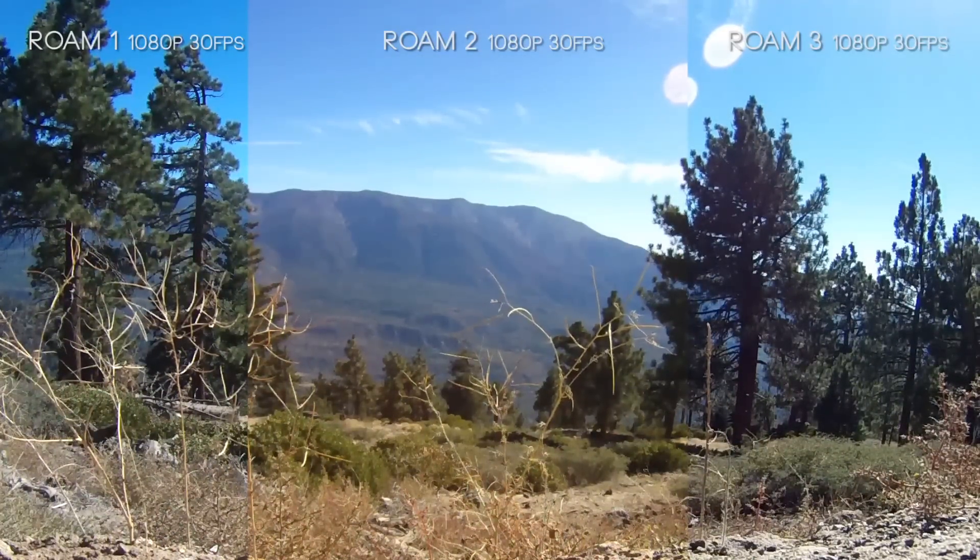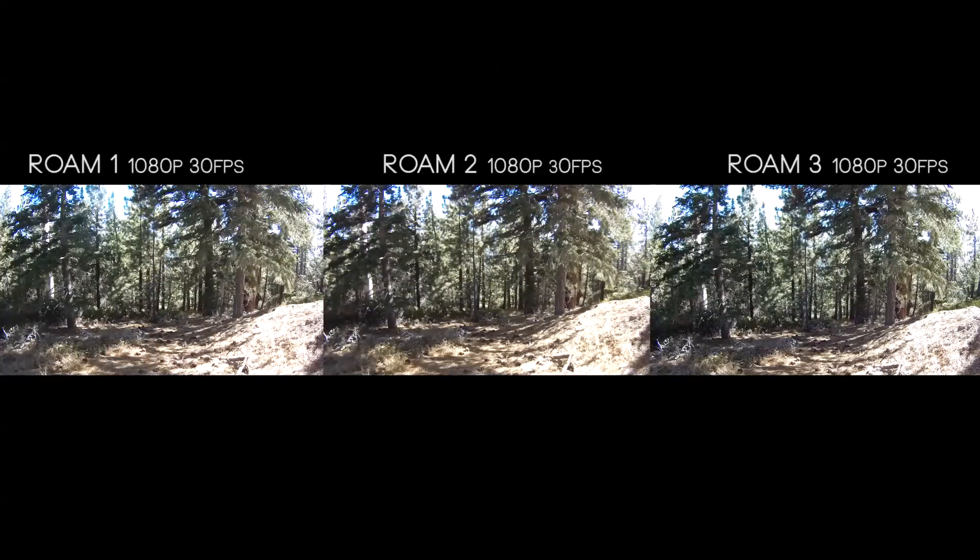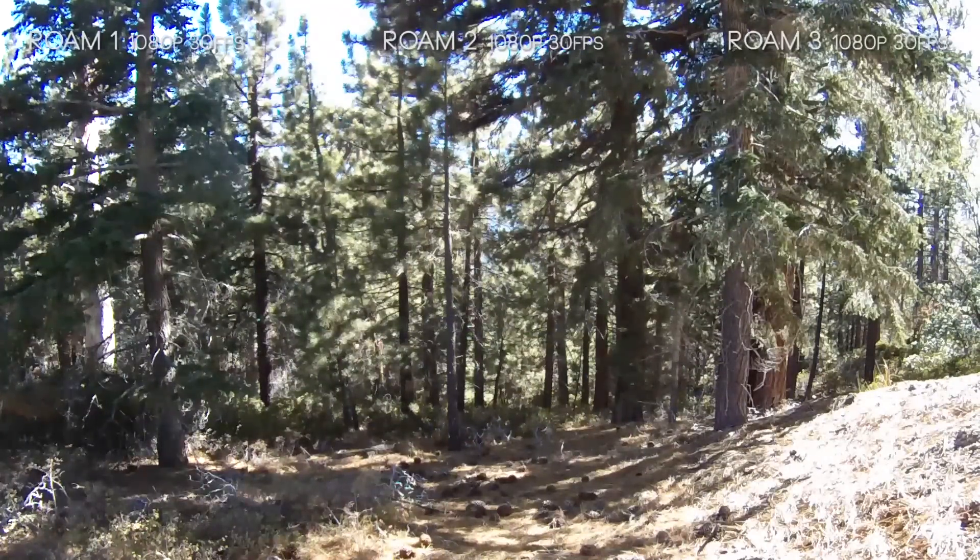Putting all three cameras side by side, there's not a glaring quality increase — it's more of a gradual improvement from Roam 1 to Roam 2 to Roam 3. One area where I was surprised: I expected the Roam 2 to have really crunched dark shadows, but overall things aren't getting blown out or crunched down — there's a nice even balance. This is important because in situations like filming through tree lines in snow, you want to see both shadow areas and bright areas handled well, and that stayed consistent across all three cameras.